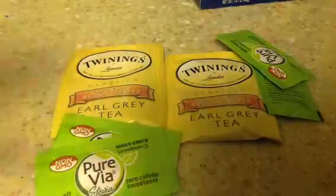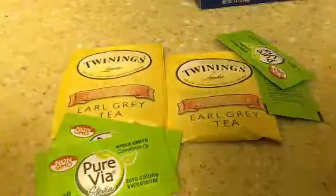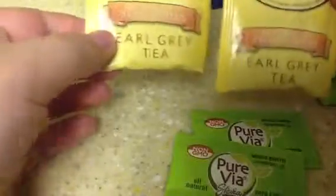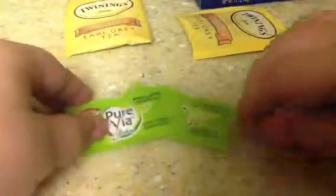Hello! Today we will be reviewing — this is another Murad and Donovan food kitchen. Today we will be reviewing Twinings Earl Grey 2 with Purvia Stevia. This is Murad the fool.